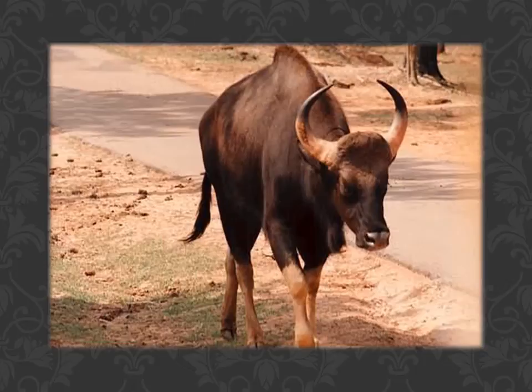Males are black and the females are grey, and the young calves are light brown. The male is much larger than the female.